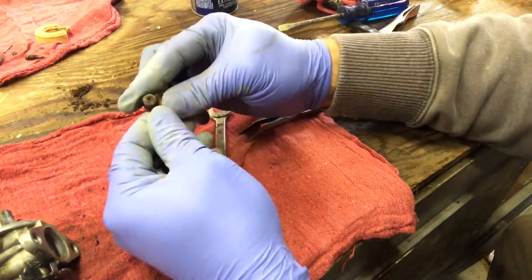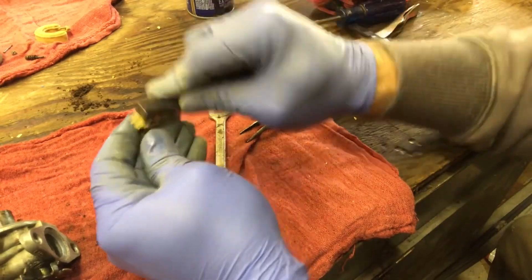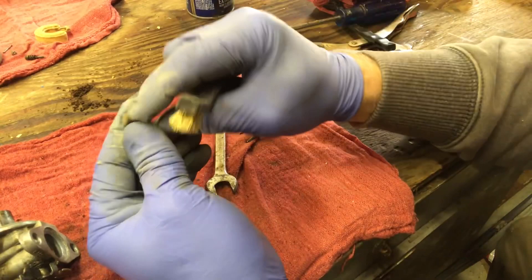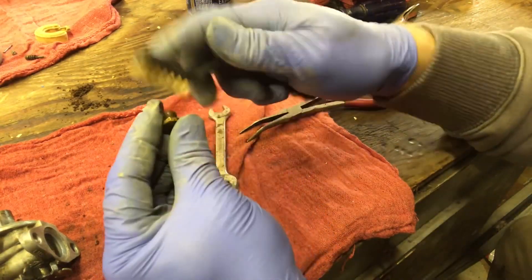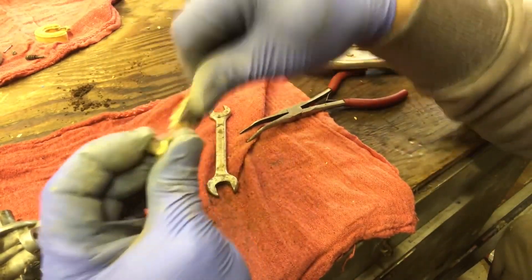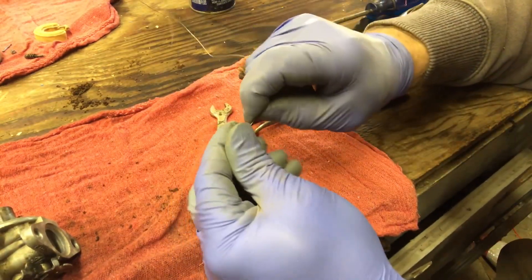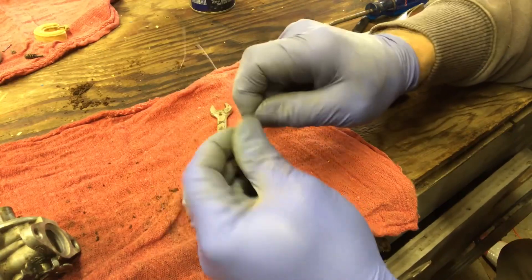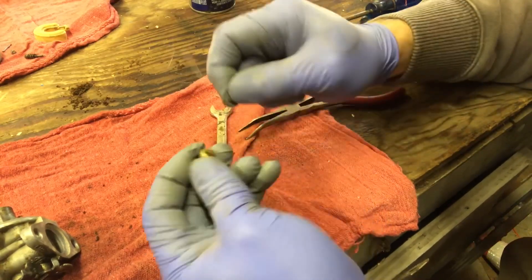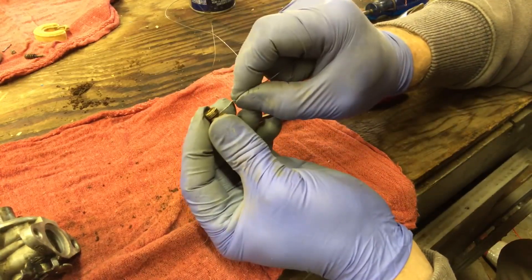Now the problem with the main jet is it's supposed to have a little hole that goes up the center of it, and my guess is that it is fully plugged. There are little holes along here - that's where it meters the amount of fuel it burns. I got a really fine wire and I'm going to try to clear out the hole in here, because even spraying carb cleaner and using compressed air might not actually clear it out. It was really, really plugged.